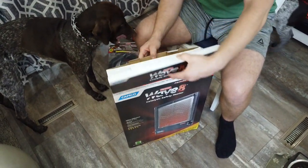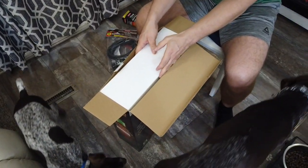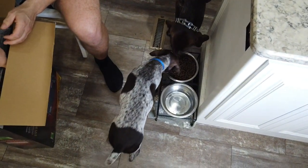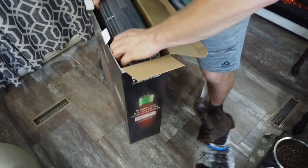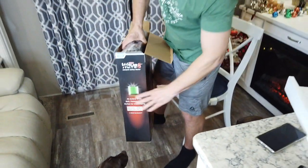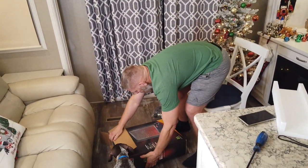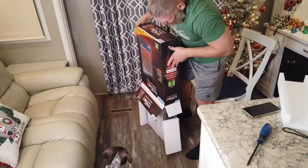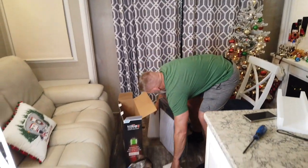First look, unboxing situation — Jasper's interested! It's heavy, that's the first thing I'll note from picking it up. There you go — don't let it fall over. Okay, it balances.